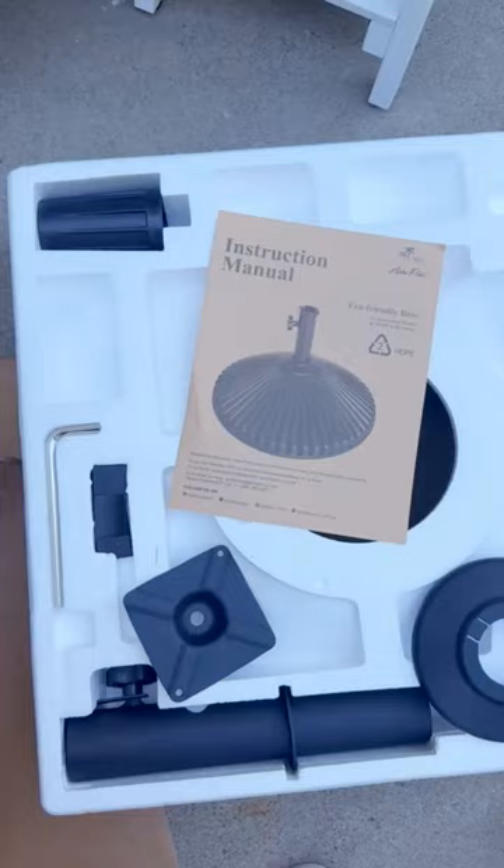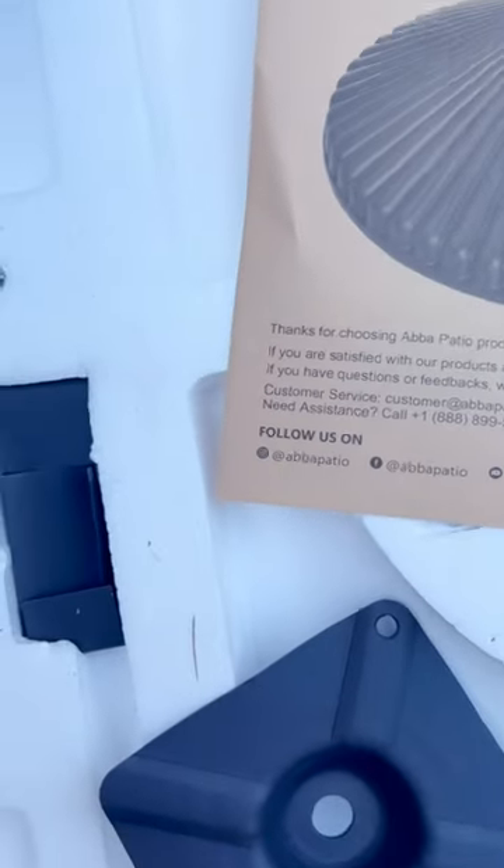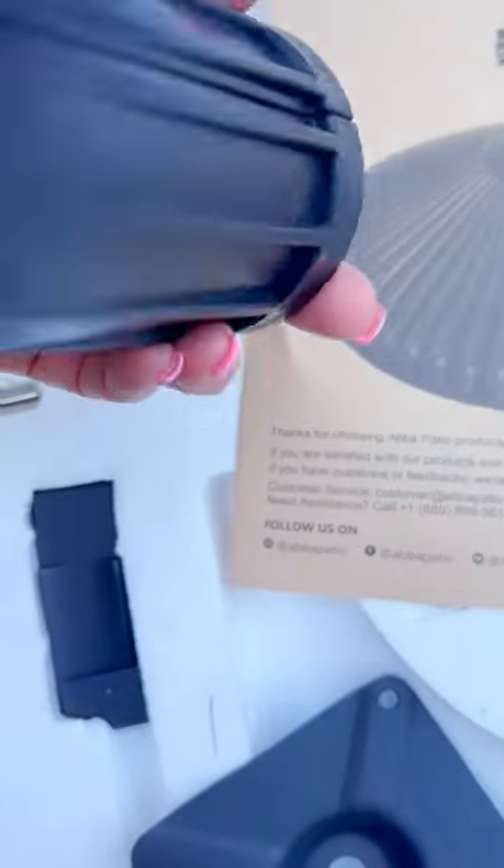This product was gifted to me but all opinions are my own. One thing to know: whether you're filling it with sand or water, you are going to need a funnel or something to help transport it into the fill hole.